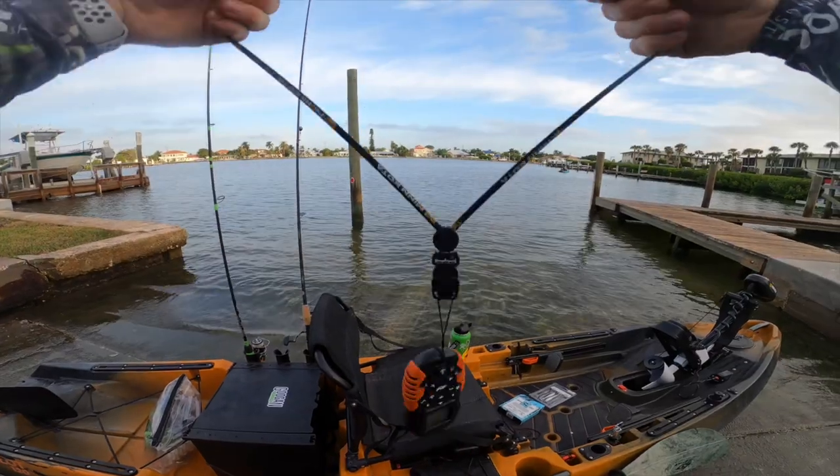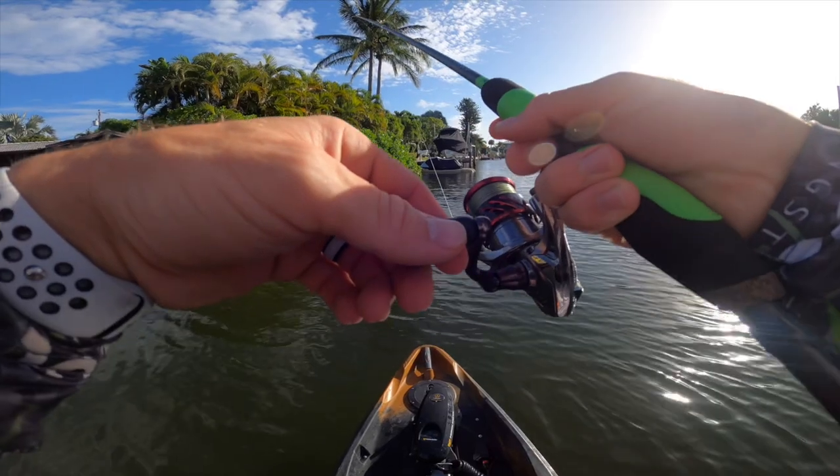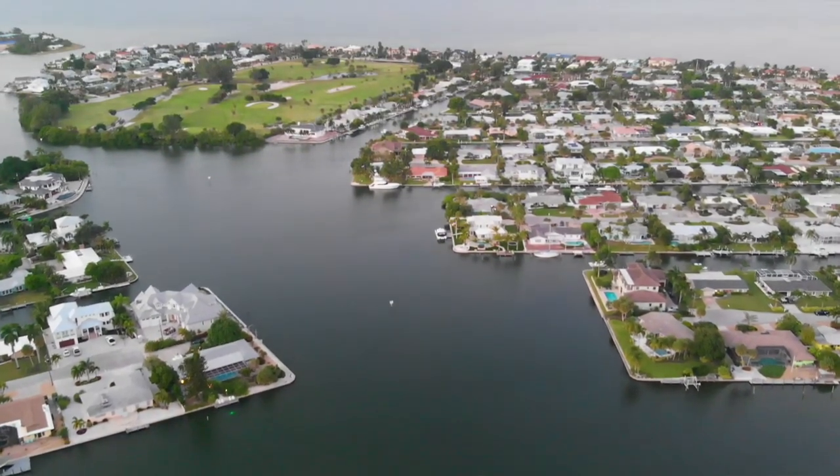Alright guys, so we're about to take you to the ramp where John and I launched. It's a public ramp on Anna Maria Island. We just work docks, canals, and it's crazy how accessible these places are by kayak and how the winds don't really affect you in these areas. So a fantastic place to take your kayaks if you're thinking about a little destination down there.